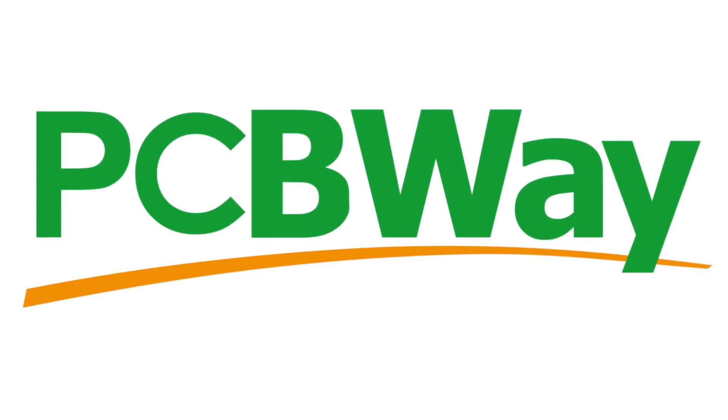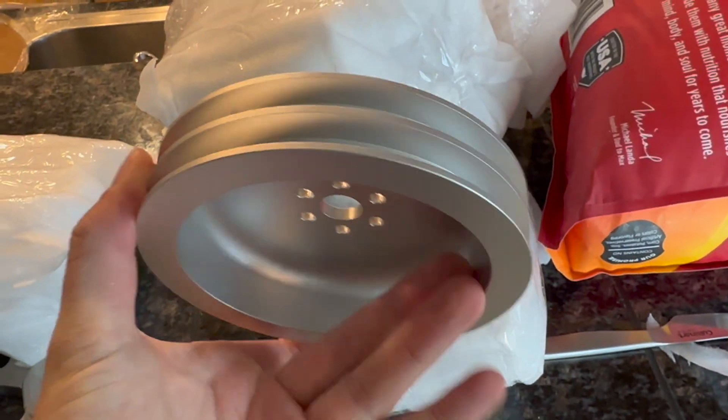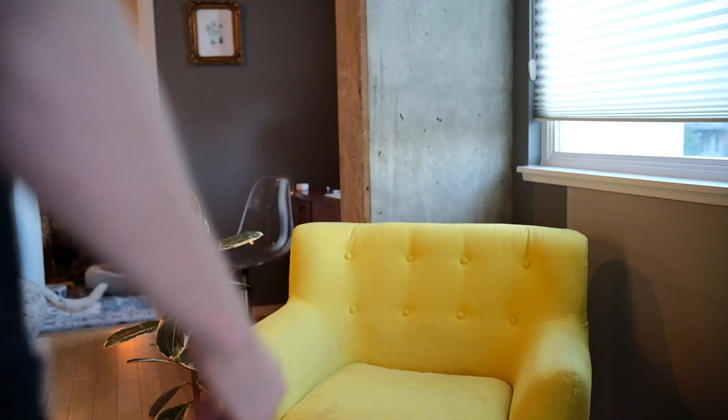This video is sponsored by PCBWay. They rush-shipped us some CNC'd parts — thank you guys so much. I am so excited to show this to you. I'm also exhausted, so if I look like death warmed over, it's because I haven't slept much in the last week.